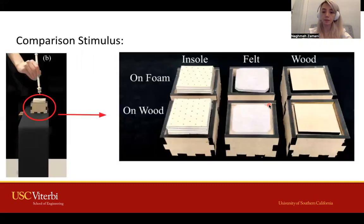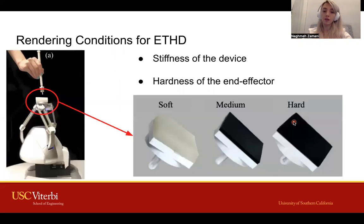Our comparison stimulus was three different soft to hard materials placed on a piece of wood or foam. The first rendering condition for the ETHG was the device's stiffness, which was tuned to match the comparison stimulus. The second was the hardness of the plates on the end-effector, chosen to be in the range of soft to hard to match the comparison stimulus.